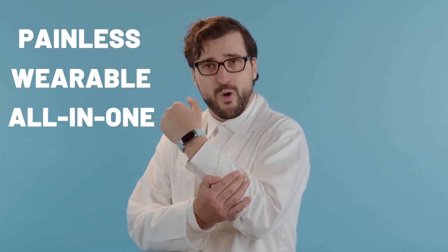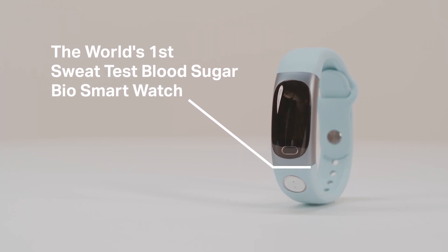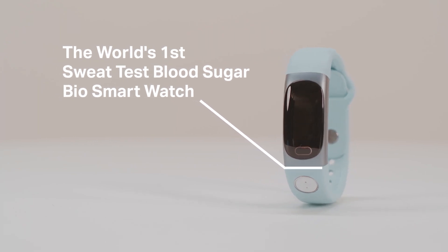The days of letting little pricks annoy you are over. Introducing the HeLaBio SmartWatch, a sleek watch that can test your blood sugar and lactic acid.